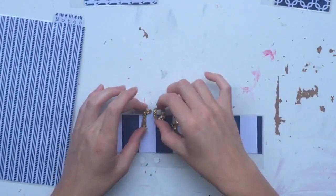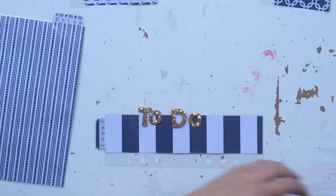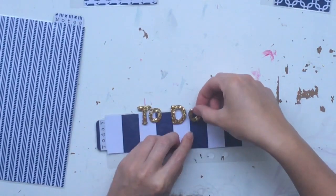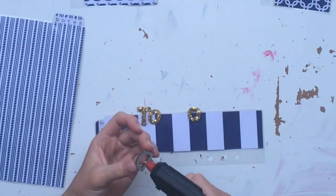Hi guys, thanks for joining us for another Scrappy Sisters Advent Calendar video. In this video I am making journal planner inserts for an old journal that I have at home that I am going to jazz up as well later on in this video.